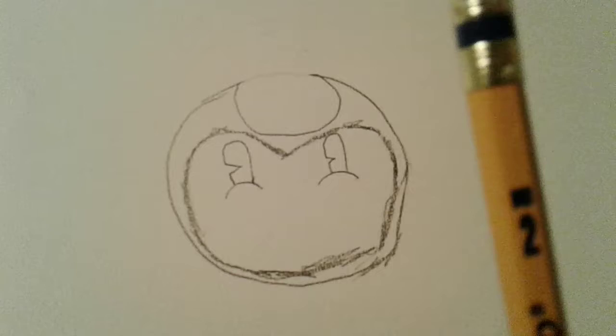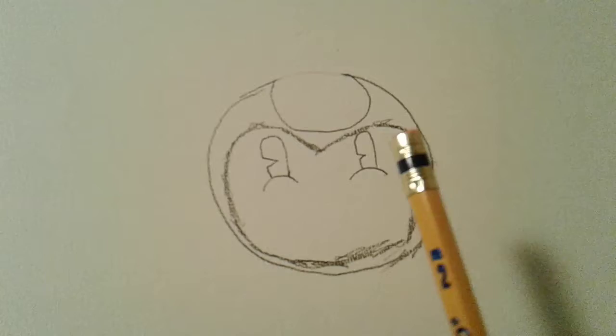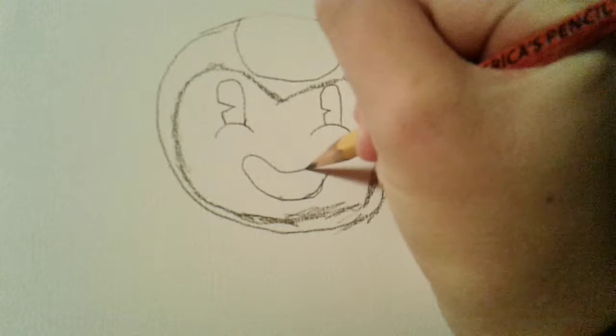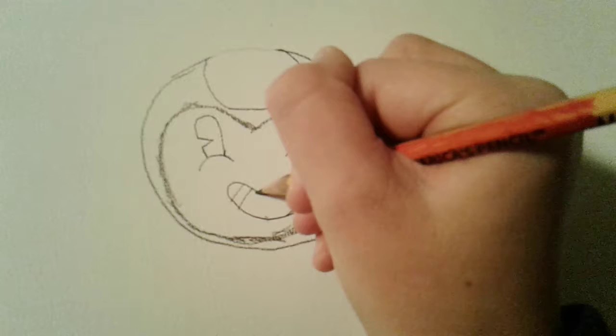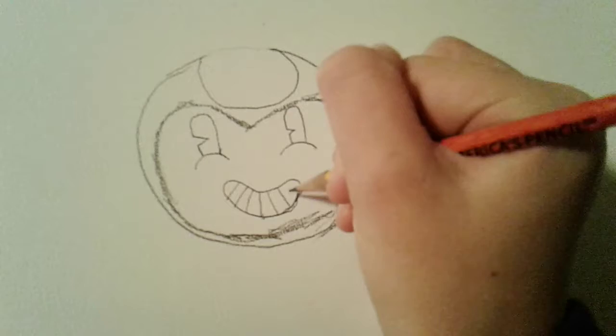So there's your Bendy so far. Now Bendy's missing something — not only is he missing his color, but his smile. So draw a smile. This part you kind of have to be really careful about — you kind of have to make a really good smile. Now you have to make a curve on the end and then go around so it looks kind of like a bean shape. Usually what I do with teeth is I make a line in the middle and then go down, but not this time. All you do is make lines from top to bottom.